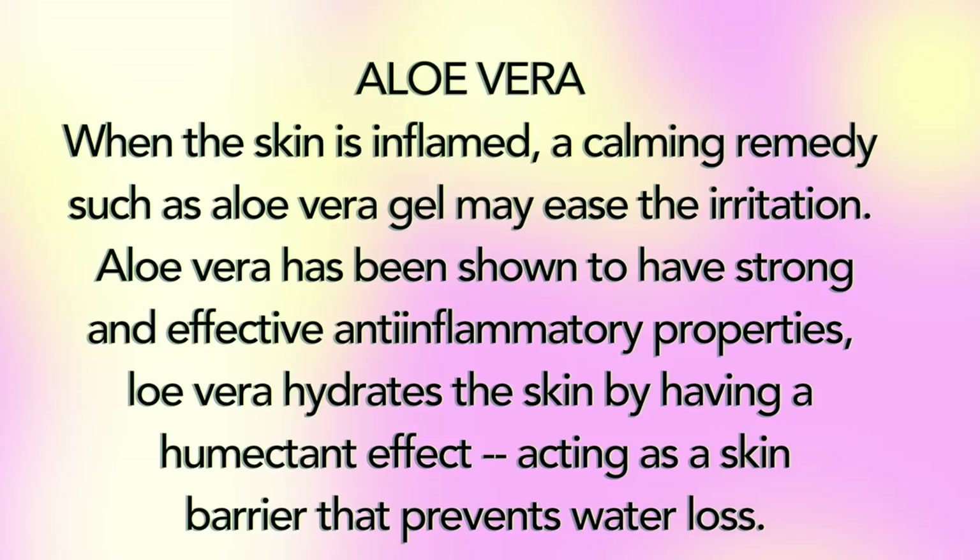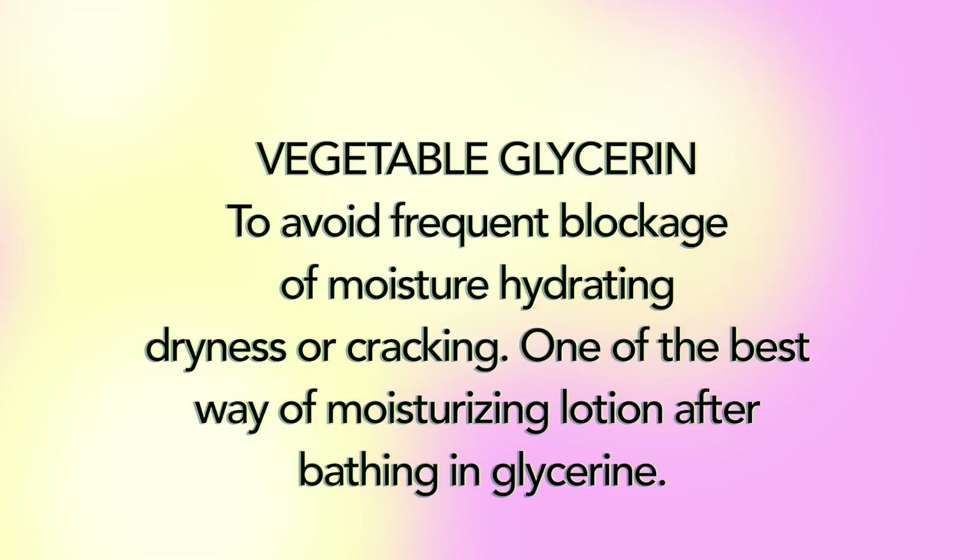When the skin is inflamed, a common remedy such as aloe vera gel may ease the irritation. Aloe vera gel has been shown to have strong and effective anti-inflammatory properties. Aloe vera also hydrates the skin by having a humectant effect, acting as a skin barrier that prevents water loss. Vegetable glycerine helps avoid frequent moisture loss, hydrating dryness and cracking — one of the best ways to moisturize after bathing.